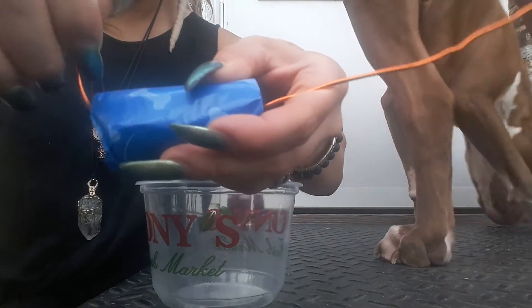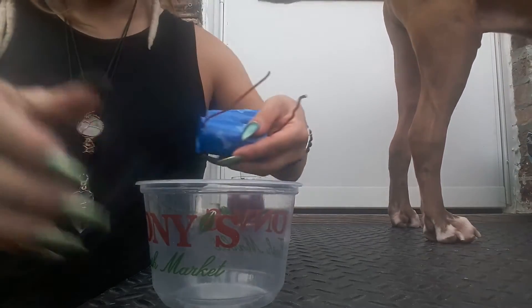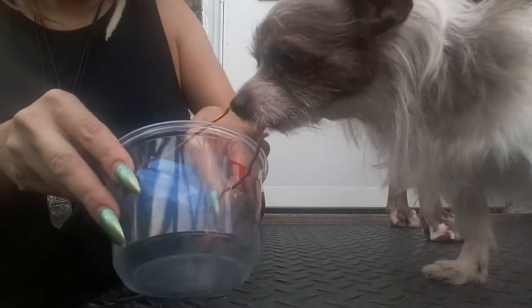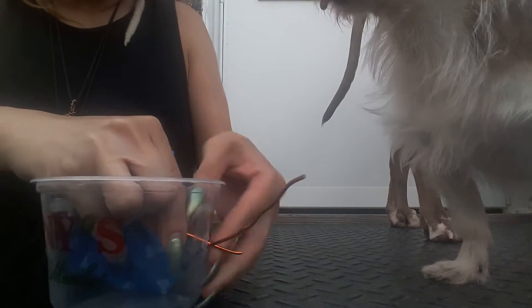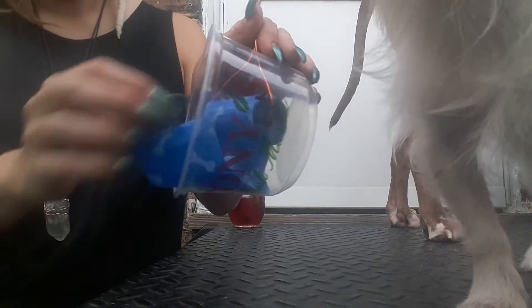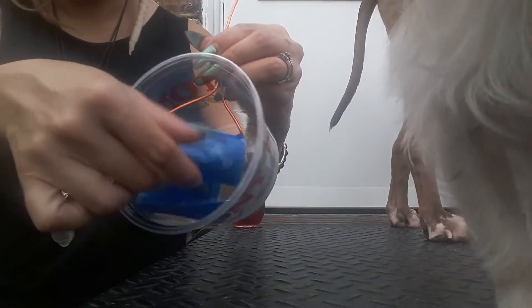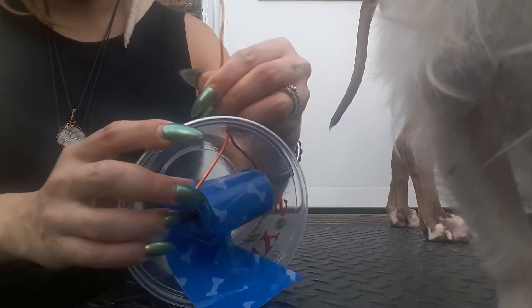What you're gonna do is bend it upward, bend this upward, then you're gonna put this through here — both of them — so that your bags will stay dry when it rains outside or in other weather conditions.